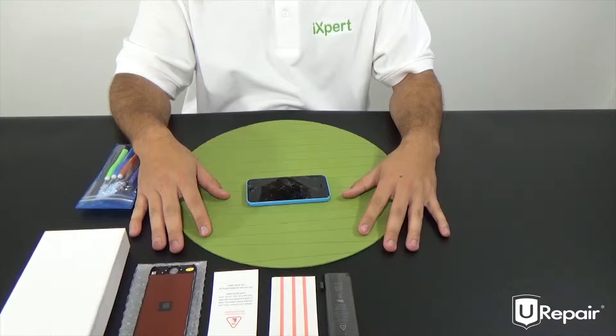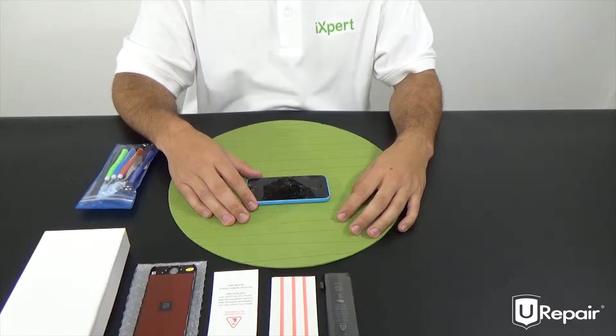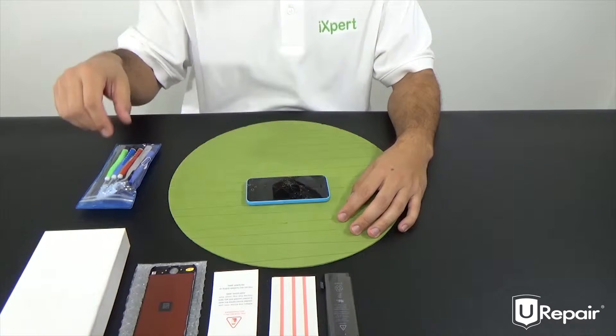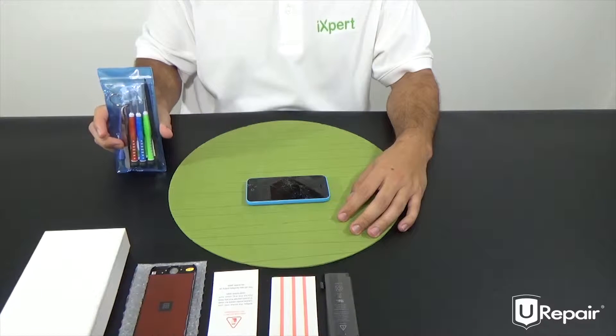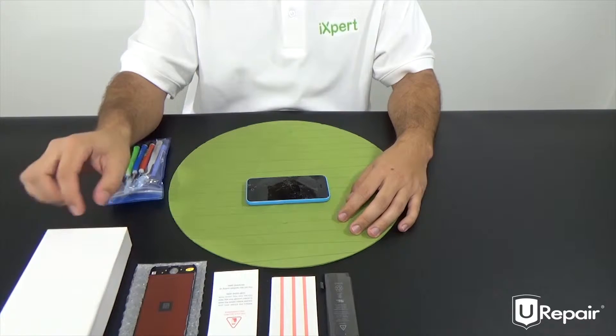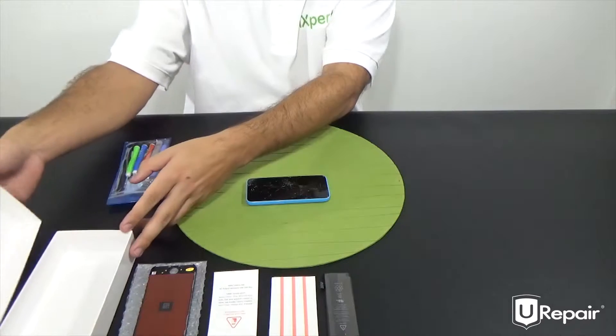Hey, what's up guys? Today I will be showing you how to work on an iPhone 5C. First thing and foremost, you want to make sure that your workstation is properly organized and that we have the tools for the job. Today I will be using the tools provided inside your kit, as well as the box that your kit comes in. We will be using this to keep track of all of our screws to make sure that we don't lose them.